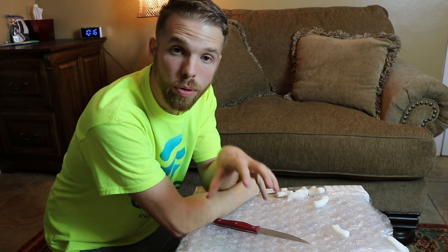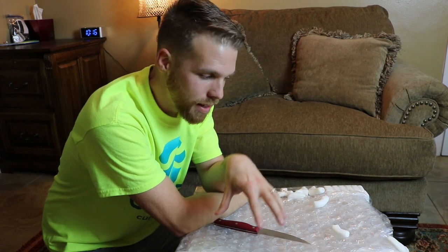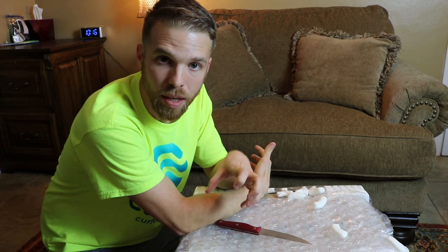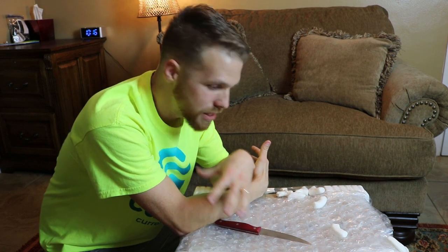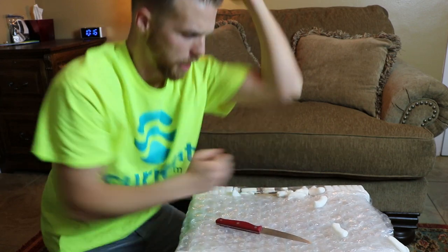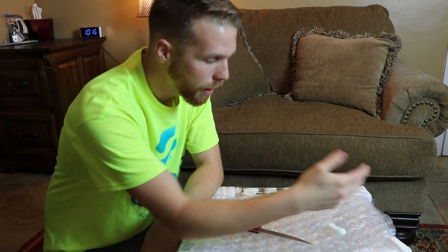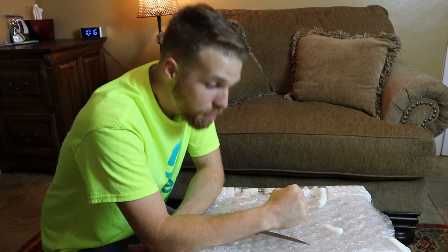You guys out there chose the Innovative Marine Nouveau Fusion 10, and so that's what I have right here. That's what we're gonna get opened up and set inside this office — it's gonna be this nano tank SPS bomb. We just need to get it unpacked. Looks like they did a good job packaging it up, with a lot of bubble wrap and packing peanuts in there.